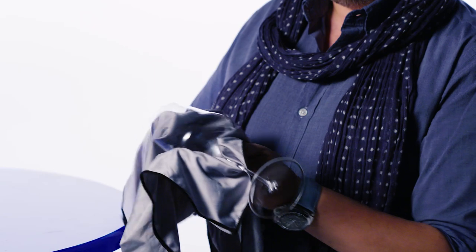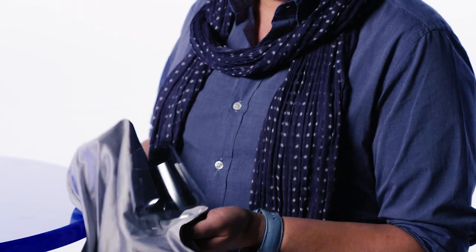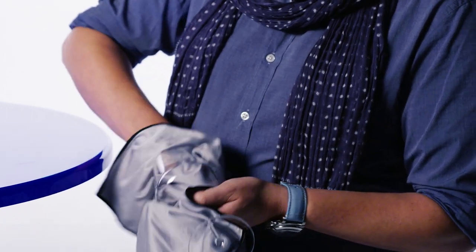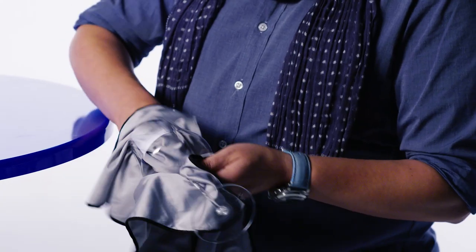You want to cradle it like a baby's head. You never want to grab here and here and twist — that's the worst thing you can do. You'll break glasses so fast you won't even know what's happening. But if you cradle it like a baby's head, take a little bit of the cloth and just reach in there. You can just go around a few times and you'll get most of it, if not all of it.